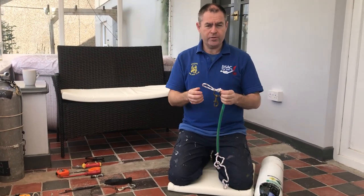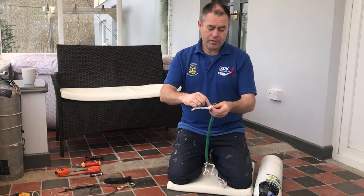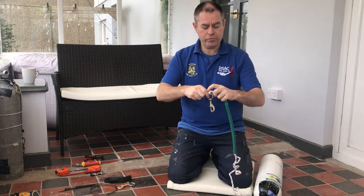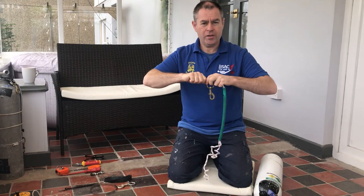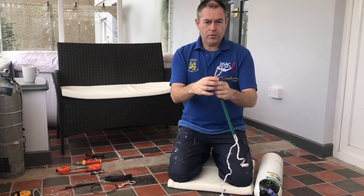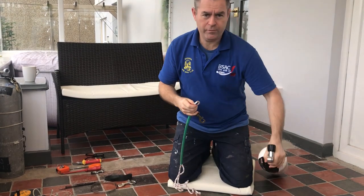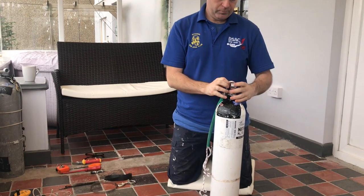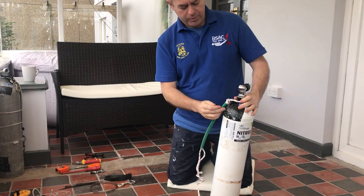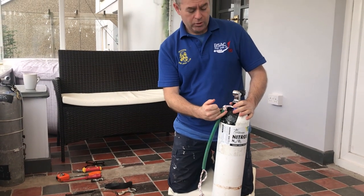Now you've got your knot in the end — I like the knot dressed. What that means is where the knot runs through, if it's twisted over itself, just make sure it's neat. It just makes the knot easier to manage and potentially undo in the future. Once you're in this position, put this loop over the valve. Ideally you want the P clip to be between the shoulder and the neck, so it's just over the crown of the cylinder.